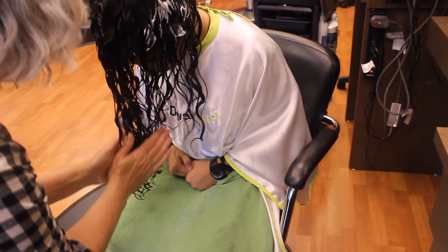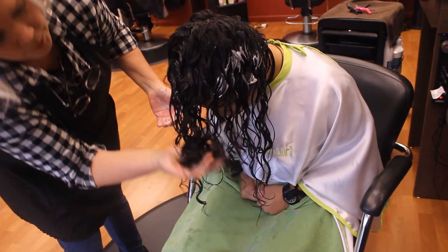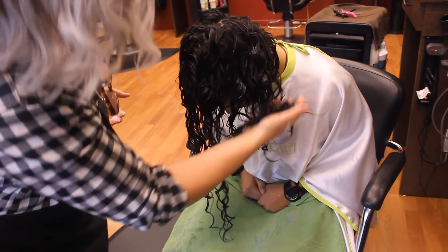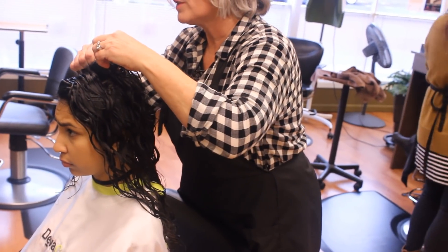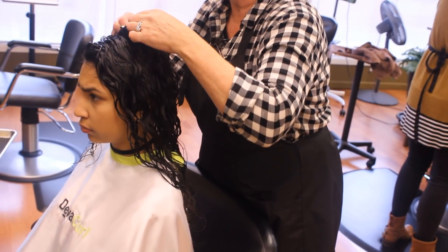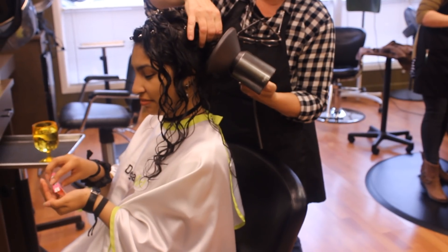She used a whole bunch of DevaCurl products that I don't even remember, but basically she glazed it over my hair and scrunched it in until I heard a squishy sound. Then she scrunched my hair with a microfiber towel. She added some duck bill clips, or diva clips, on my roots to lift them up and give me some more volume. After the clips, she diffused.